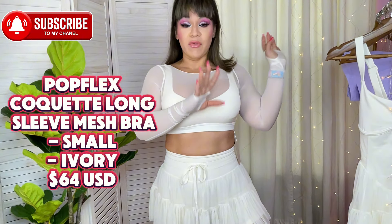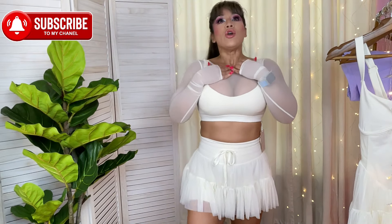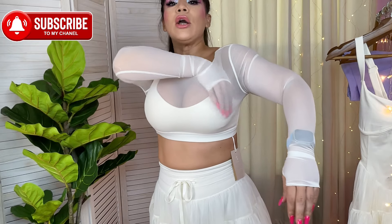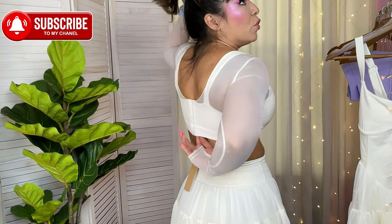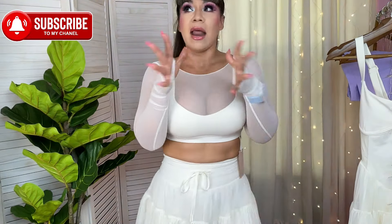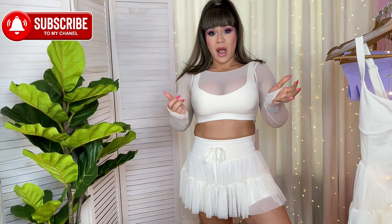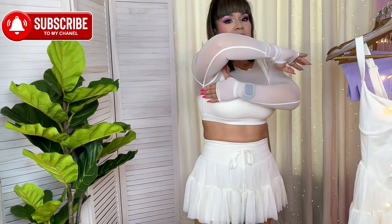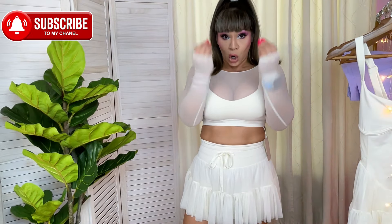Next is the Coquette Long Sleeve Mesh Bra in ivory — same color as that dress. It looks stunning, but I'm not the biggest fan. It does have a sports bra with mesh layered over it. Most sports bras aren't connected to the mesh, but here it connects at the band around the ribcage. At the back it's beautiful — it has many clasps like a corset. It connects at the band, but I'm not sure if I'd prefer the mesh separately from the sports bra, and I'll tell you why.